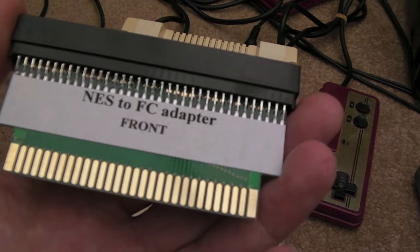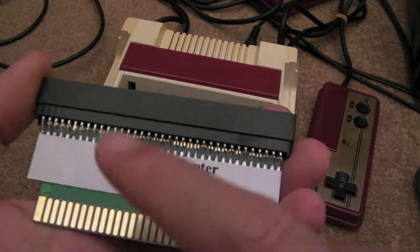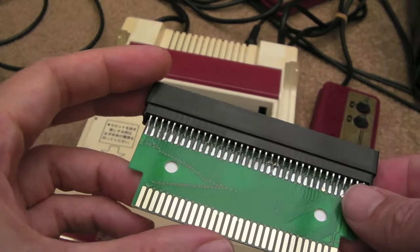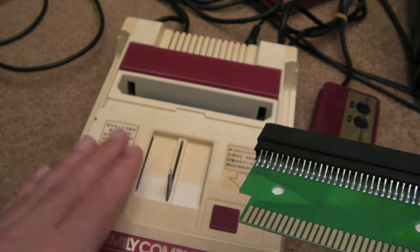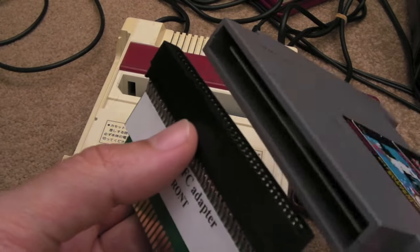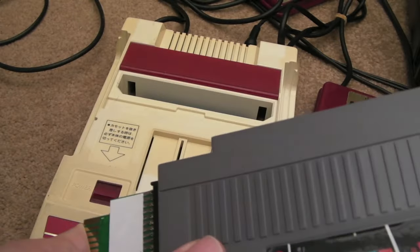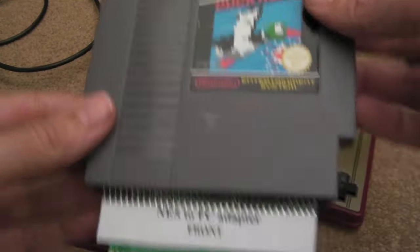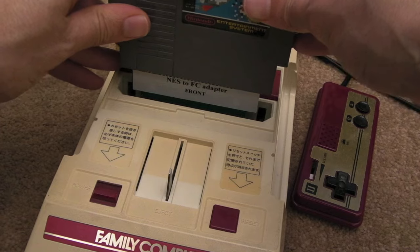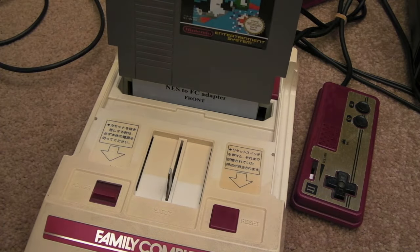I won't be doing that mod to this just yet — I'll perhaps wrap that up in a video on its own. But this adapter just allows me to put the 72-pin NES carts into it and plug it into the 60-pin Famicom slot. I'll show you it working in a second.